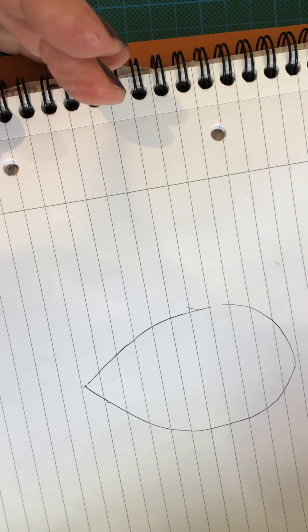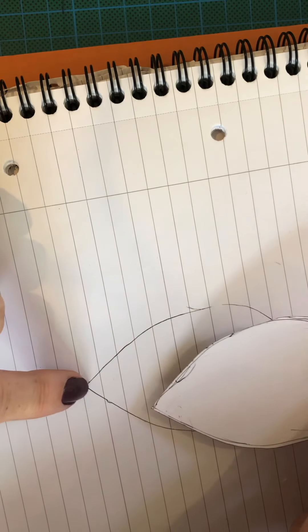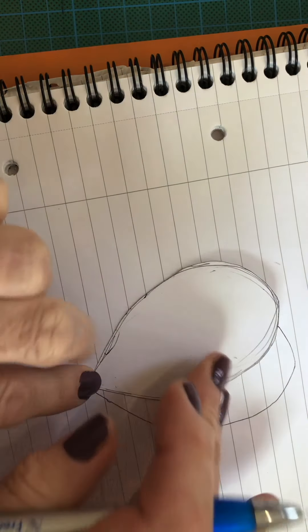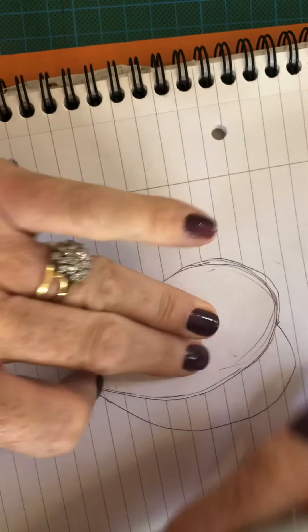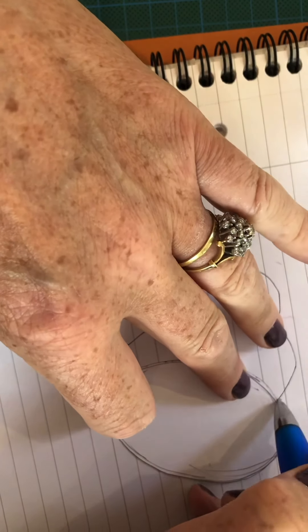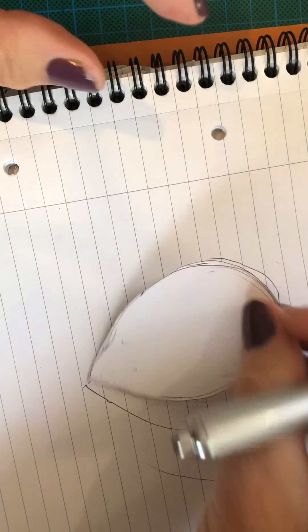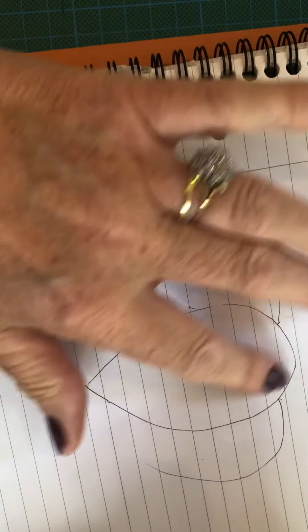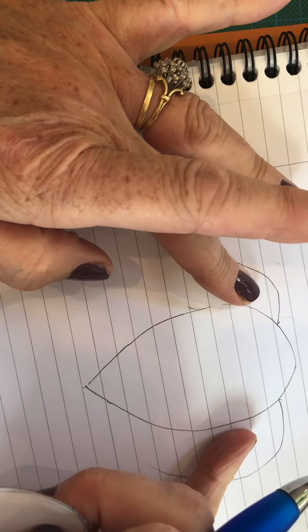That's our original front balloon, and then using the tip here as a pivot we can then do a shadow balloon on that side, and using that as a pivot, a shadow balloon on that side — bearing in mind that it's got to fit within our four-inch square. So we're just going to be concentrating on this one and whatever we do on there we'll be replicating on the two shadow balloons.